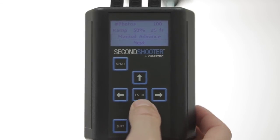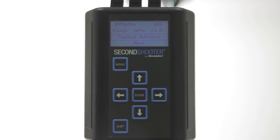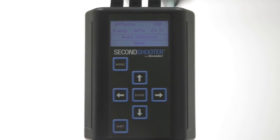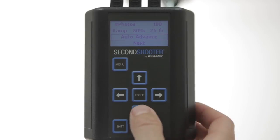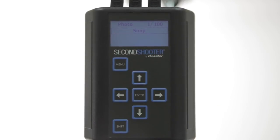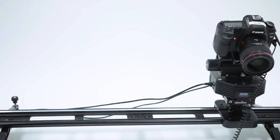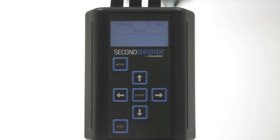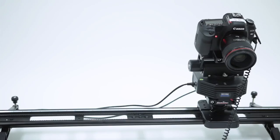You now have the option to select Manual Advance, where you'll take your photo and then manually advance it to the next position. Or you can press Enter to change it to Auto Advance, where after you take a photo, it automatically advances to the next position and then waits to move until you take the next photo. Press the down arrow and press Enter for next. Now you're in the mode ready to playback your move. Press Enter on Snap — it takes the photo and advances to the next position. Press Enter again — it takes the photo and moves to the next position.